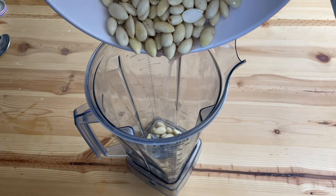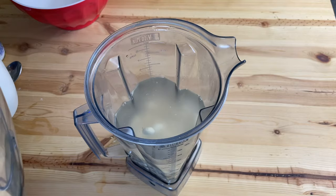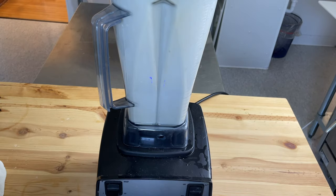Throw your soaked almonds into your blender and add three cups of water. The ratio is one cup of dry almonds before soaking to three cups of water. Also add a pinch of salt and a teaspoon of sugar — the sugars will help the cultures to grow. You can add other sweeteners if you want, like a couple of dates, maple syrup, or agave nectar. Blend this for a few minutes until it is all liquefied.